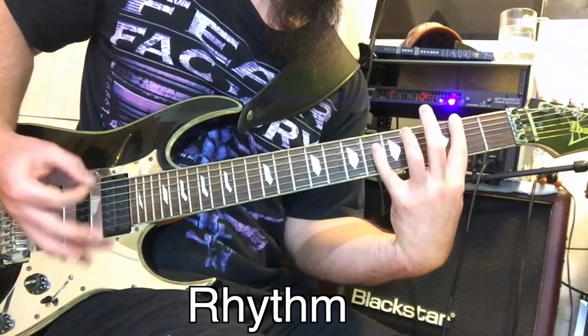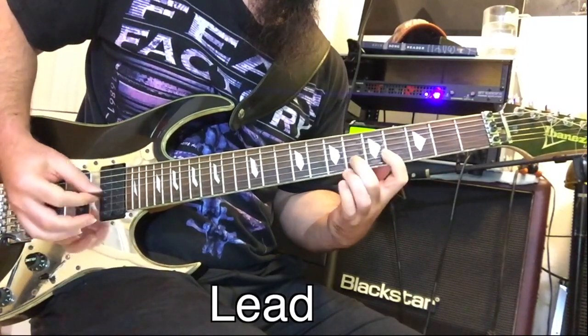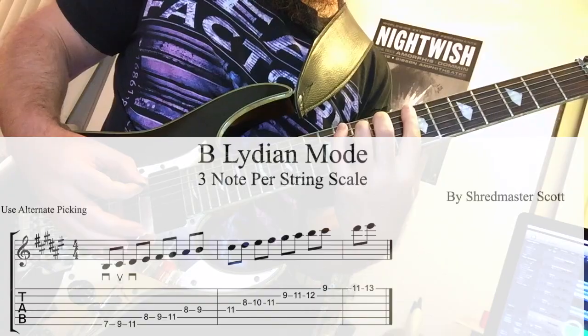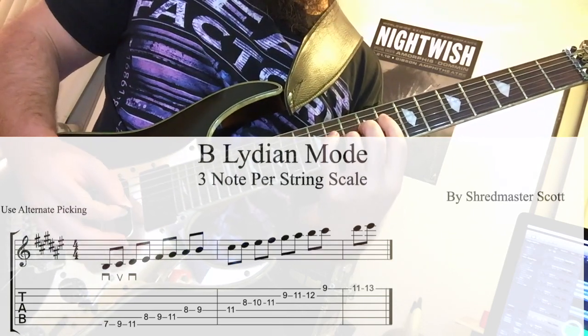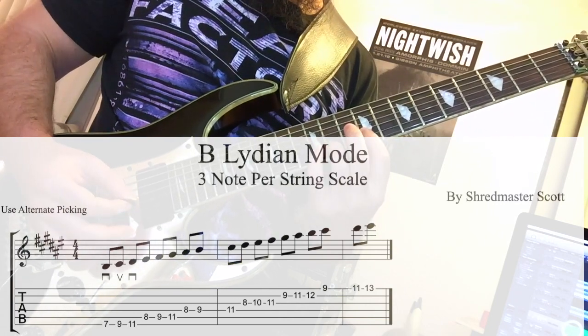I targeted this note in the rhythm guitar part. I also changed the notes of the original melody to conform to the B Lydian mode — the idea is to play the same shape of the original melody, just adjust the notes to fit the new key. I'm using the 3-note-per-string scale system here. The sharp 4th degree is the defining characteristic of the Lydian mode; it's what separates it from regular major or Ionian. Target that note to really flesh out the Lydian character.